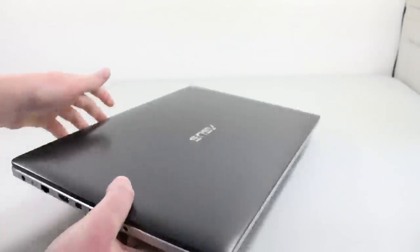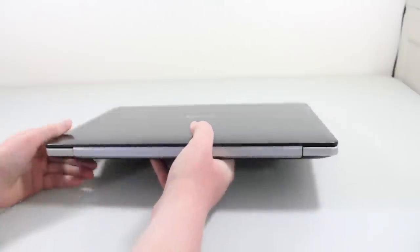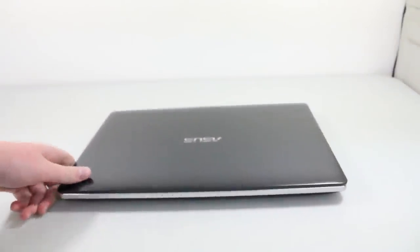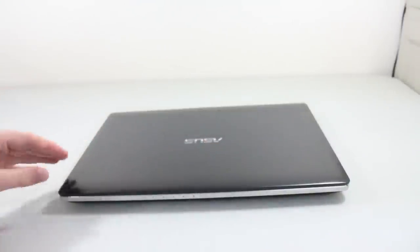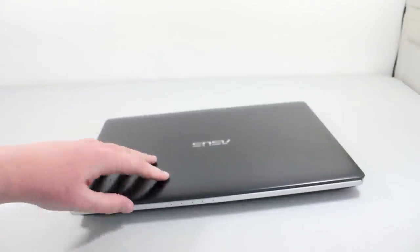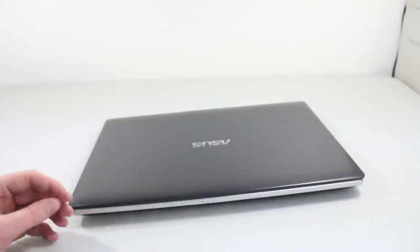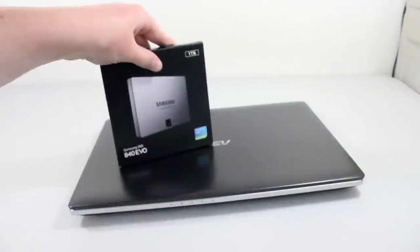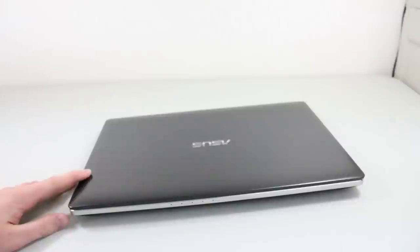Anyway guys, that's my unboxing of the Asus N55JK, which is going to be my school laptop for the year as well as just my everyday laptop, since all I really have is my iMac and I used to borrow my mom's MacBook Pro. But now this one is officially mine, and it has a decent GPU in it so I can do a little bit of gaming on it as well. Thank you for watching my video and I'll have more videos on this laptop soon — including an upgrade video. I will see you guys in my next video. Thanks for watching.